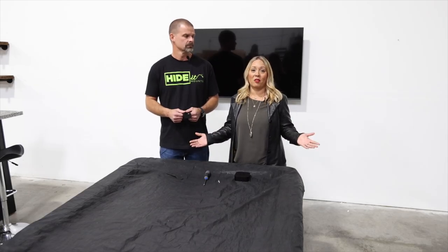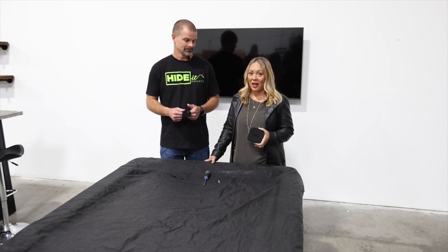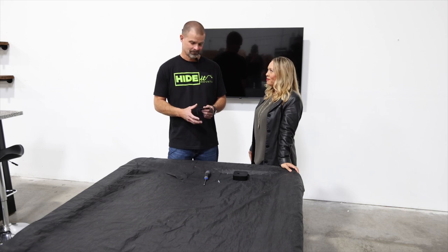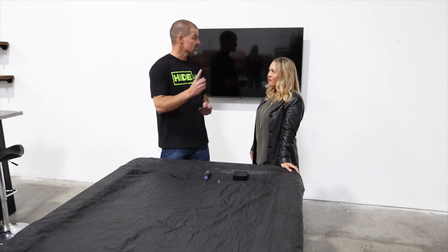Now we're on to my favorite part of the man cave — the pool table area. In here we're going to mount this Apple TV 4K so that we can easily stream all of our favorites from Disney Plus, Netflix, and Hulu. So, that Apple TV 4K mount — tell us about it. Well, like many of our other mounts, we actually already include VESA mount holes for mounting directly to the back of the television. But since our TV is already mounted, we're going to use our VESA bar as well.